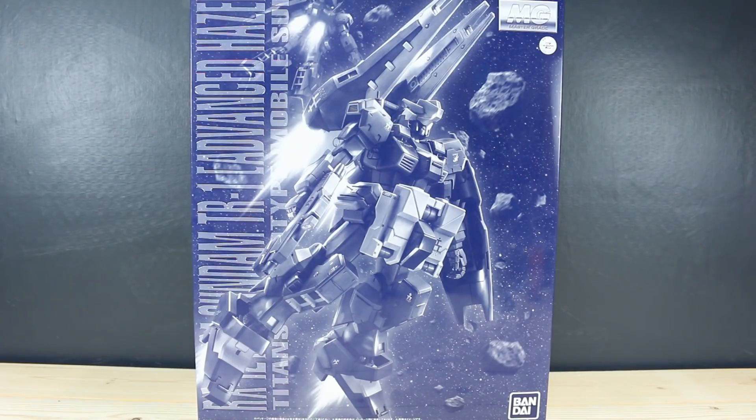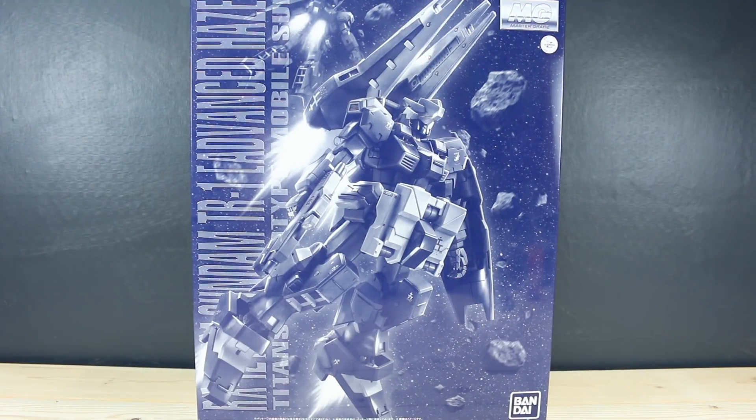Despite this being just all monochrome, it's not too far off from the actual colors because it's pretty much just all dark blue, except for bits of white and a lot of little small color apps of yellow and things like that. It's in that dark blue Advanced Zeta Titans Test Team color scheme.